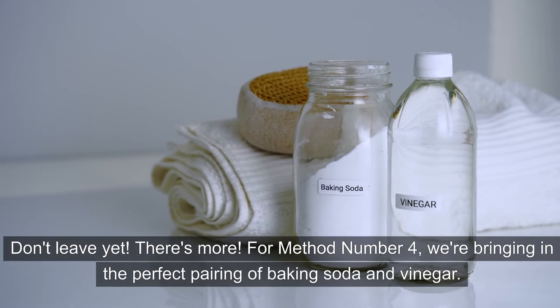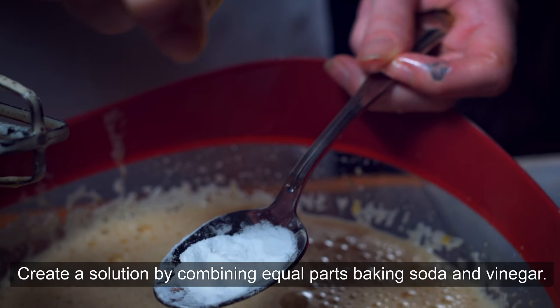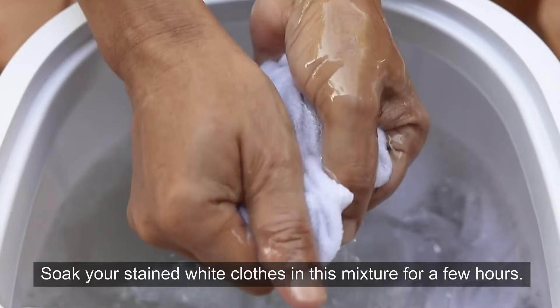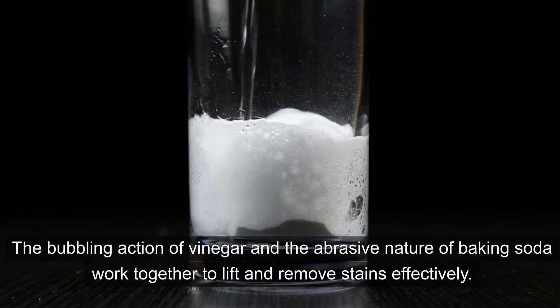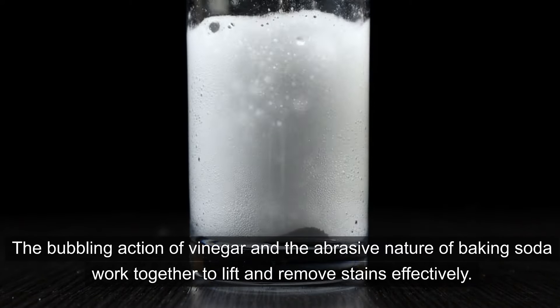For method number four, we're bringing in the perfect pairing of baking soda and vinegar. Create a solution by combining equal parts baking soda and vinegar. Soak your stained white clothes in this mixture for a few hours, then rinse and wash as usual. The bubbling action of vinegar and the abrasive nature of baking soda work together to lift and remove stains effectively.